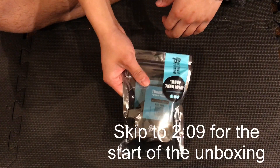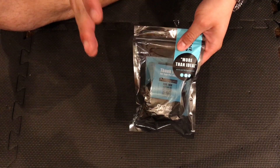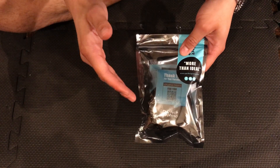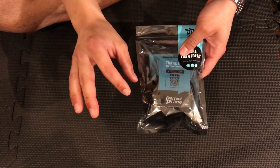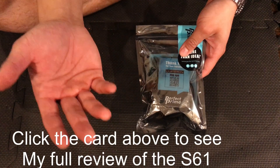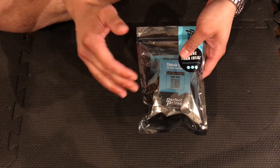This is the Perfect Prime Thermal Camera, specifically model IR-0102. It has a total of 1024 pixels — it's 32x32, that's the thermal resolution. That's pretty crunchy considering the S61 I used to have, as you've seen in videos on my channel, which had a thermal resolution of 80x60.